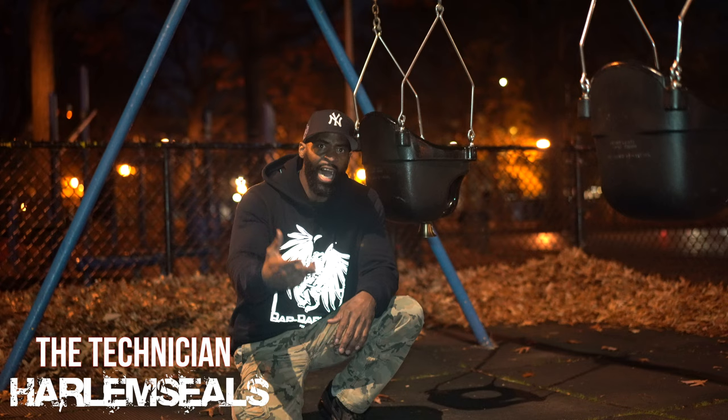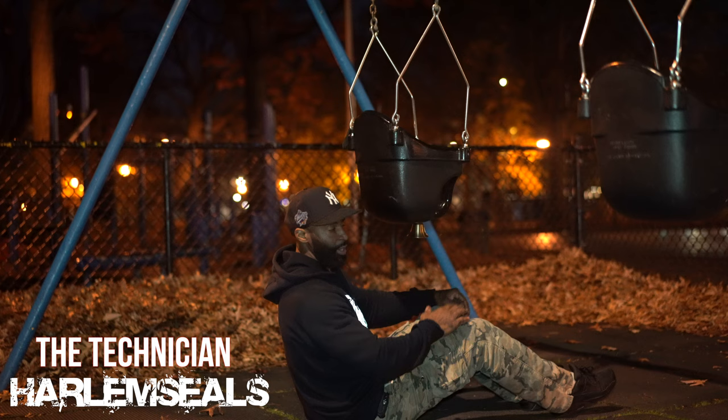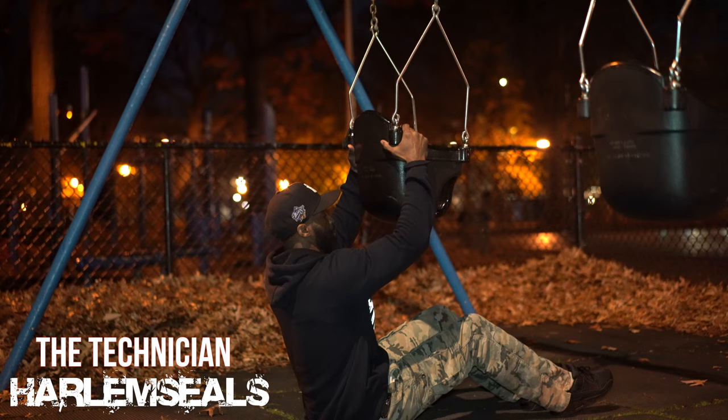I'll show you other routines with this, but for now I want you guys to try the ab routine. Get yourself into that comfortable position before you start the kickouts — very important. Letting you know that the bell is working.